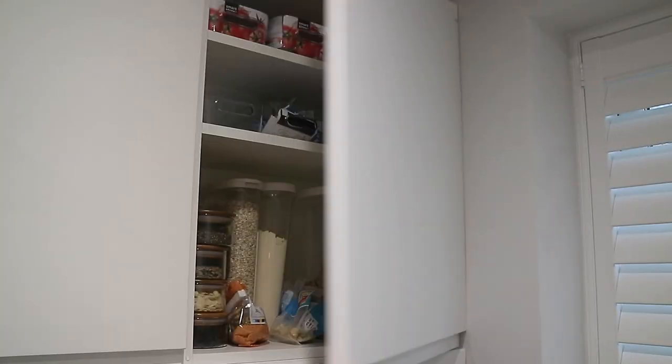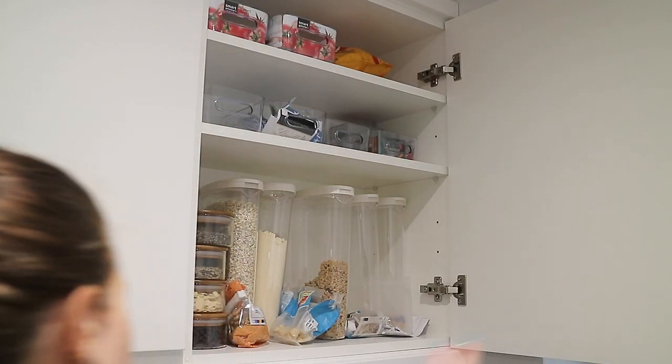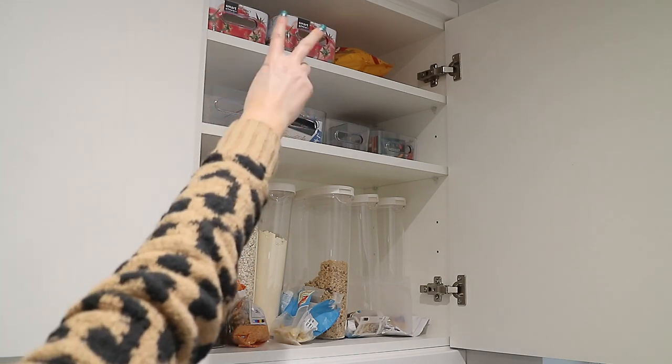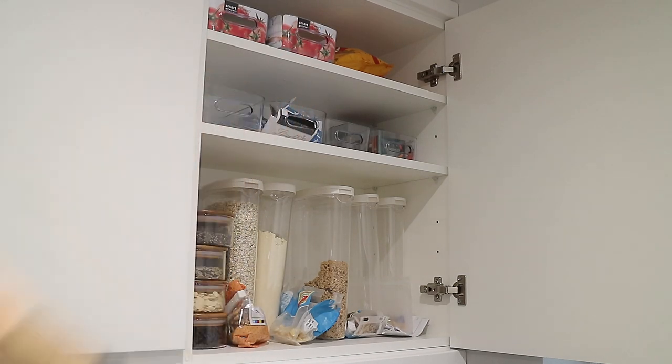Moving on to the cupboard I'm going to be organizing. It is fairly organized already because I've been collecting containers that I want to put in here. However, I just want to tidy it up a bit more — I've bought a couple more containers for the top and I just need two more for another area. First I'm going to clear everything out, give it a good wipe down, and then I'll go through what I'm going to store in here and how I've been organizing it.